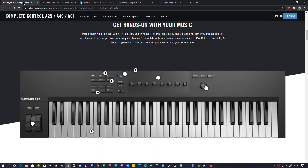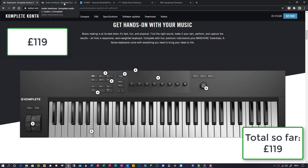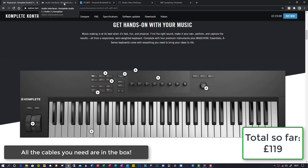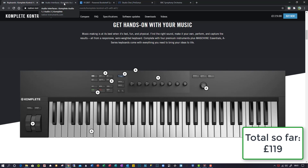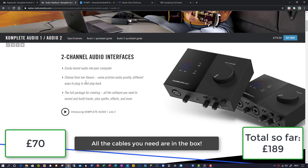For the keyboard, I decided on the Complete Control A49, basically because I couldn't fit any bigger keyboard into my office, and this was £119. It got very good write-ups on all the websites that I looked at and it turns out it's an excellent instrument. For my audio interface, I went with the Complete Audio One at £70, bringing the total to £189 so far. You need an audio interface and this one was recommended along with the keyboard that I purchased.